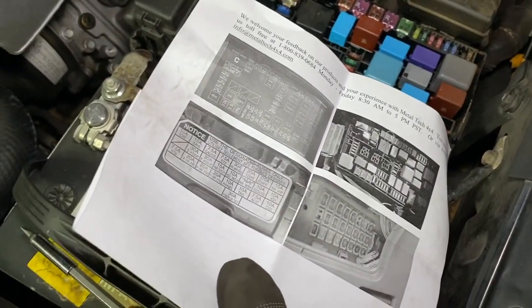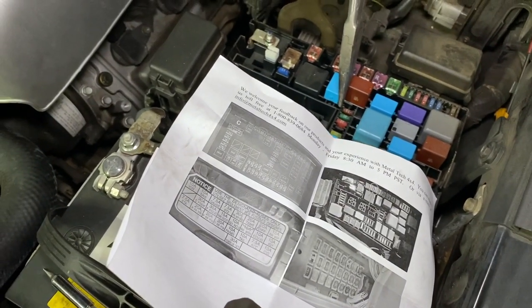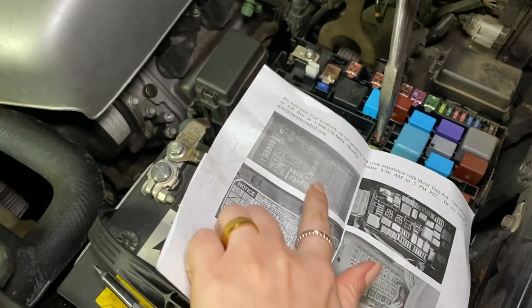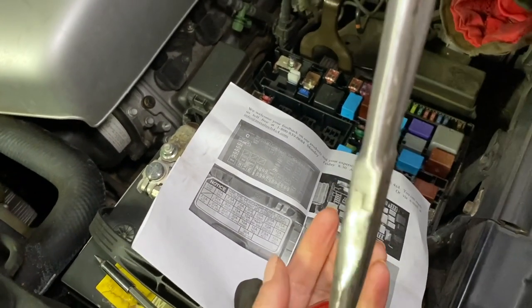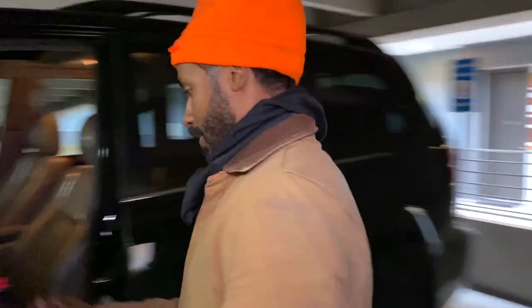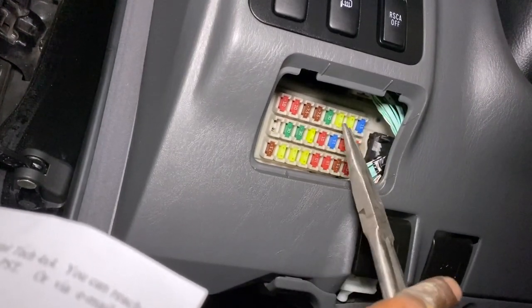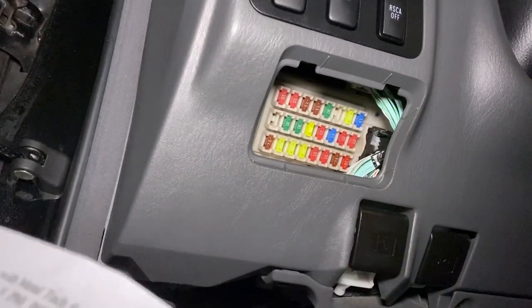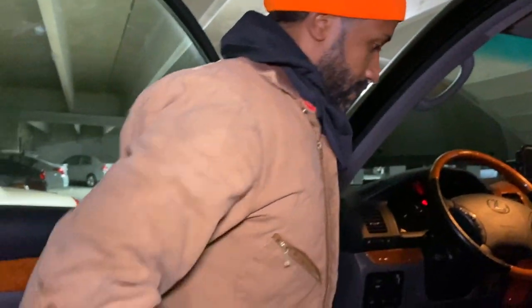We're going to pull this fuse out — it's like pulling teeth. That one's pulled out, the 10. Then we go to the cabin fuse box — top row, count one, two, three over — there we go. Now we need to crank the car up and see if we get any warning lights, hopefully not. Let's see what happens.